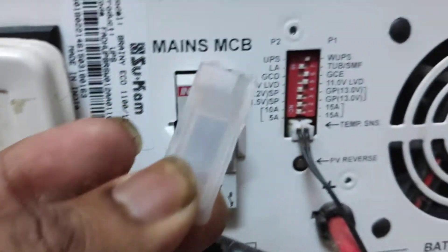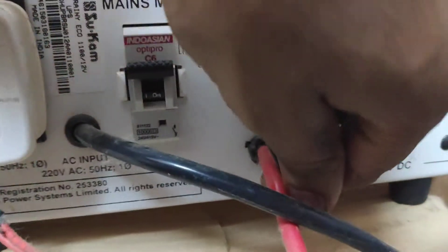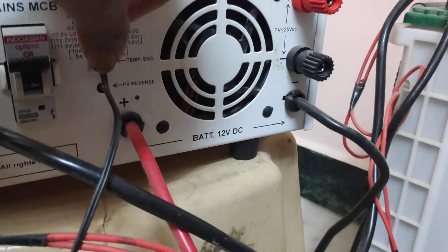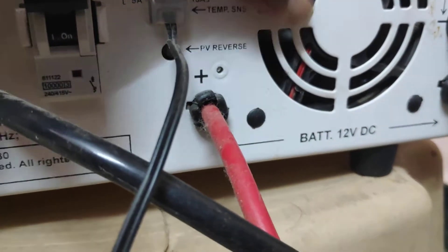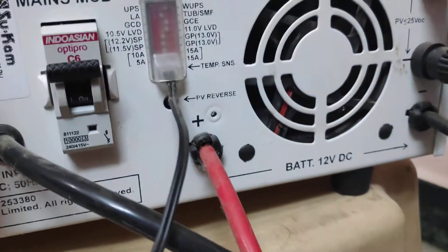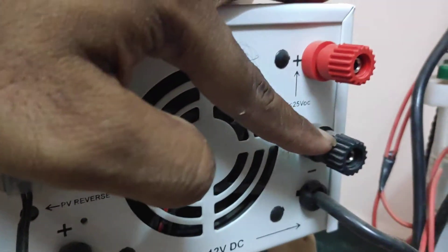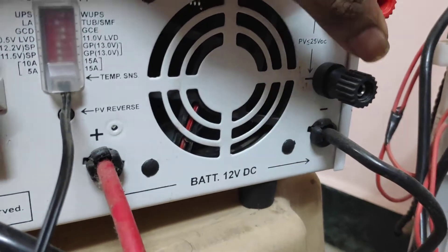They have provided a plastic cover for this. This one is the temperature sensor — just like in your air conditioner, it senses the outside temperature and accordingly adjusts the battery charging current. Here is the fan; it's not running now. This fan will operate according to the temperature inside the unit — it's a pre-programmed one. And this is the connector for the solar panels; the wire from the solar panel should be connected here. This inverter is not connected to any solar panel.